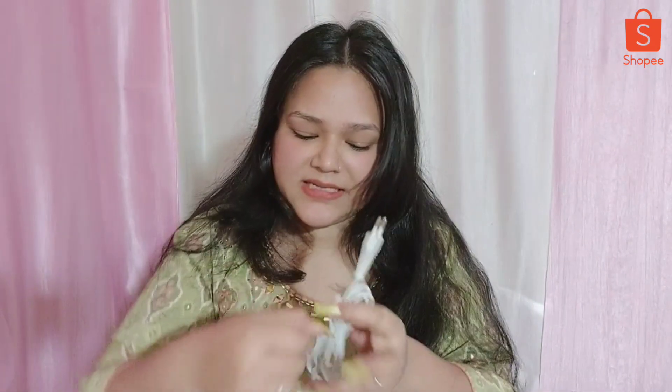I will tell you - if you are using a hair tool which involves heat, you should apply hair serum first and then use the tool.